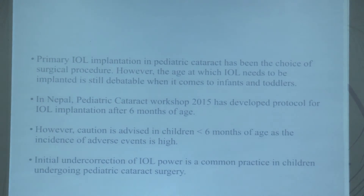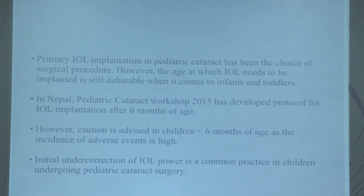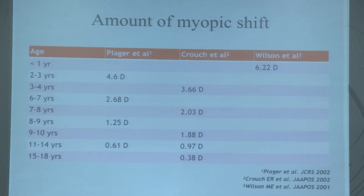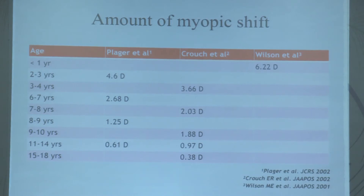Primary IOL implantation in pediatric cataract has become the standard of surgical procedure, however the age at which the IOL needs to be implanted is still debatable when it comes to infants and toddlers. In Nepal, a 2015 pediatric cataract workshop recommended IOL implantation after six months of age; below six months, adverse events are high. Under-correction of IOL power is common practice — the alternative is to implant full power and do an IOL exchange later, but the long-term refractive status with under-correction is largely unknown.